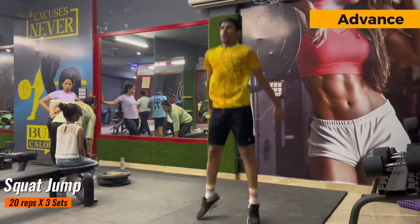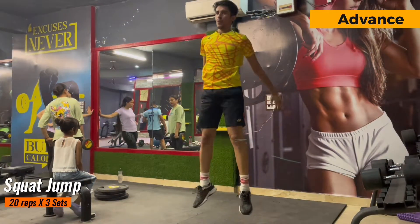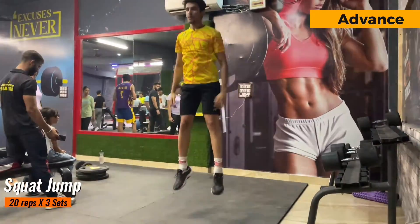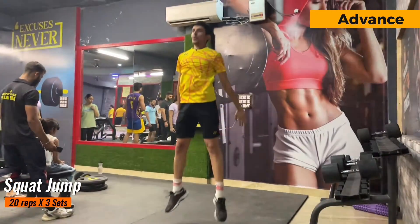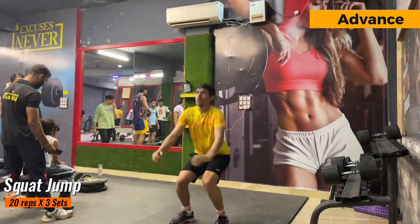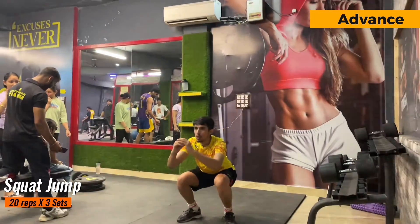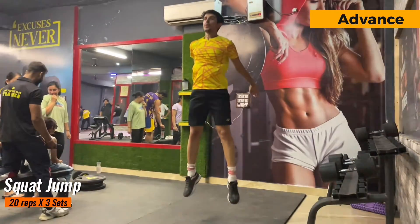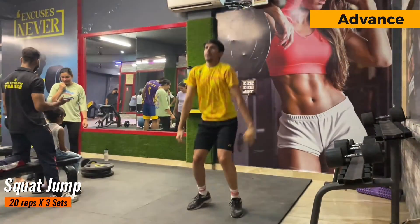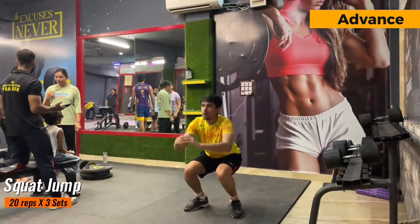For the advanced player I have just increased the repetitions — the exercise is the same. Make sure to have good form while doing this exercise and make sure that your knees don't bend inward. I've added a slow motion clip so you can see — make sure to land on the forefoot and not on the heels, because if you do that you will end up hurting your heels. Try to maximize your jump while maintaining good form. If you're not able to do it with good form, I would suggest you first correct your form and then try to jump higher.